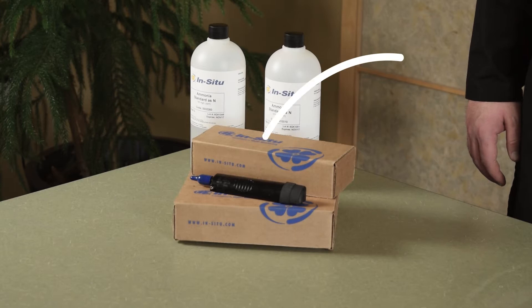Hello, my name is Andrew Warnick and I'm a chemist at In-Situ. Today I'm going to share some handling and storage techniques that you can use to get the most out of your ion selective electrode sensor.